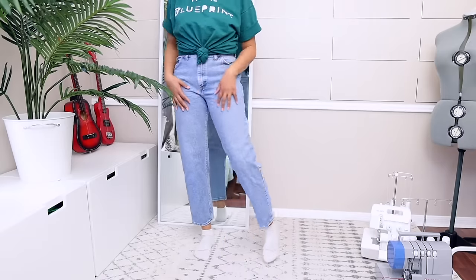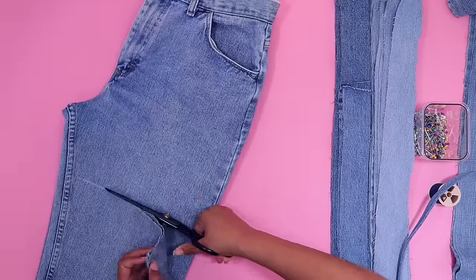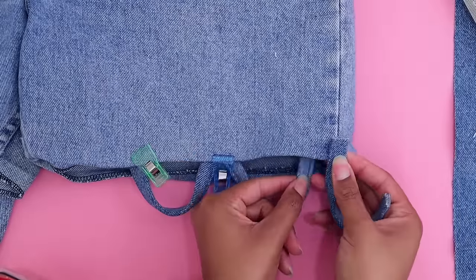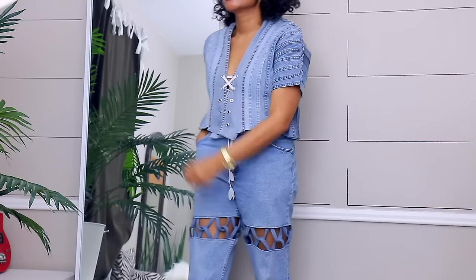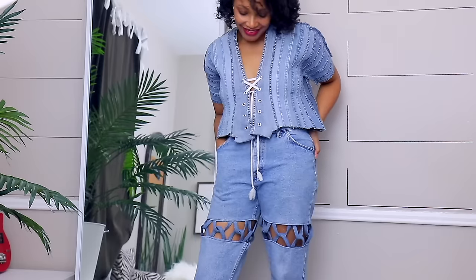One of your absolute favorites is these crisscross jeans. This is another way to make jeans longer. I took a second pair of jeans, cut out strips, made loops, and decided to loop them with one another all along the jeans. Whenever I wear these on my channel or out in public, I definitely get compliments.